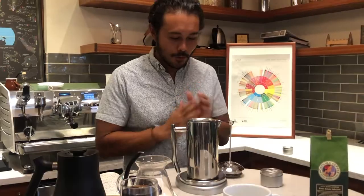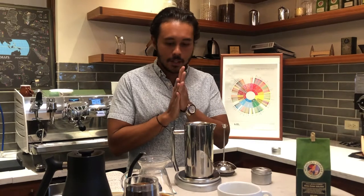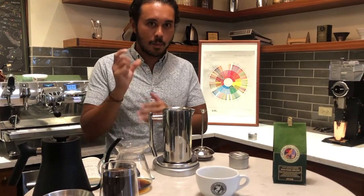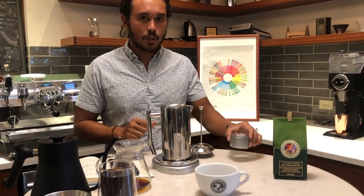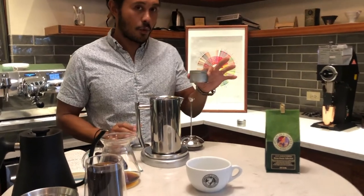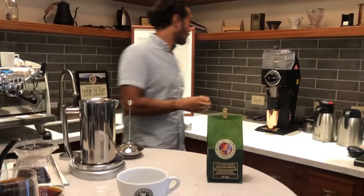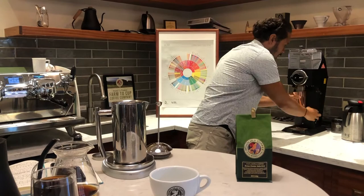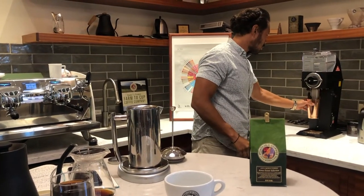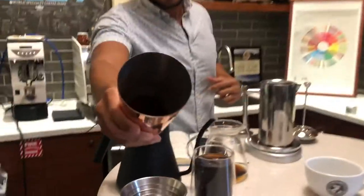Guess what? We're brewing French press now. This is a little bit different than the Kalita Wave. For the grind size, it's going to be a little bit more coarse. We're going to saturate the water and the grind within the same vessel. On most grinders, this would basically be the coarsest setting that you can do — it's pretty coarse compared to the Kalita, which uses a much finer grind.